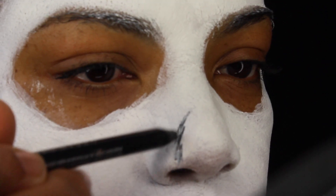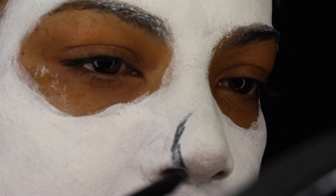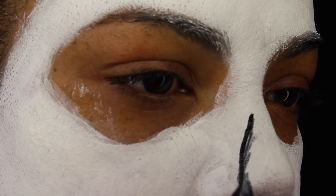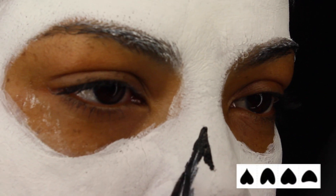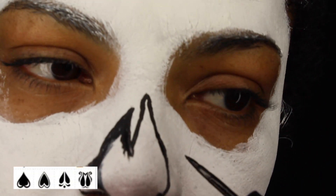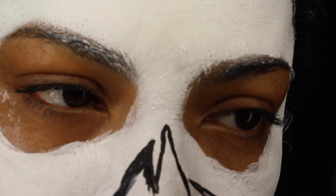Using an eye pencil — though I recommend using an eyeliner since it's easier — trace however you want your nose. You have a lot of options and I just happen to like this one. Once I have my trace, I'm going to fill it in with black paint from my palette.